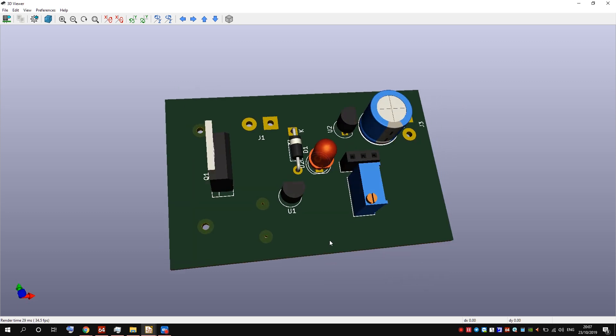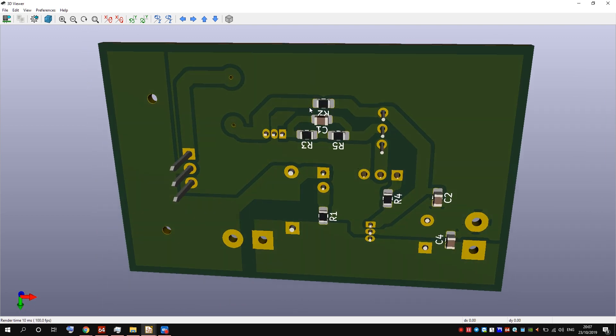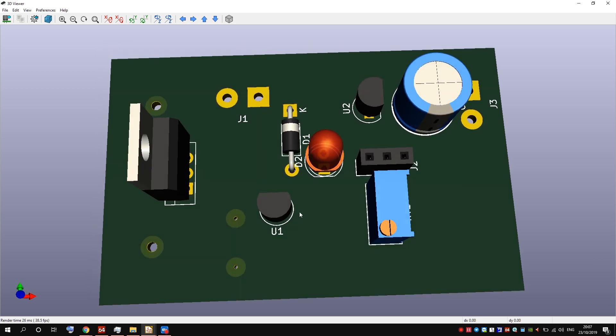This is how the completed PCB should look like. I'm going to make the PCB at home, which is a little bit challenging but doable. I did it before, but it was a long time ago. Let's do it.